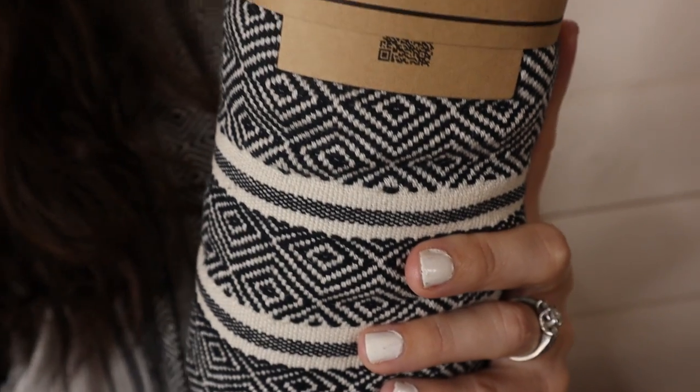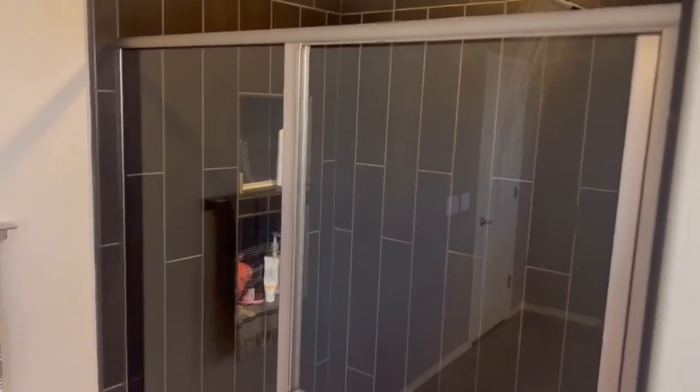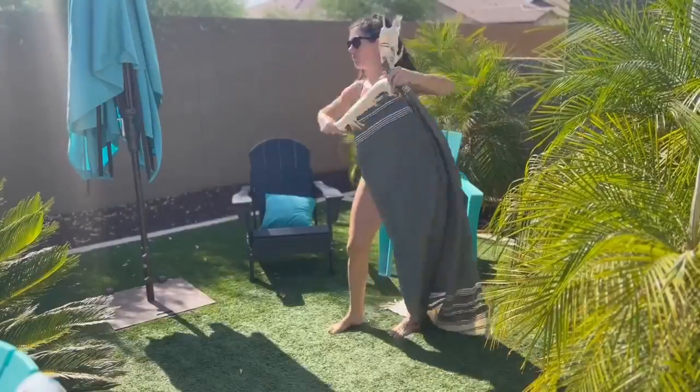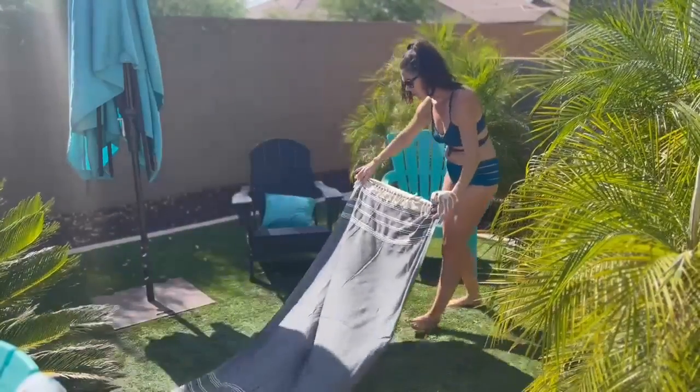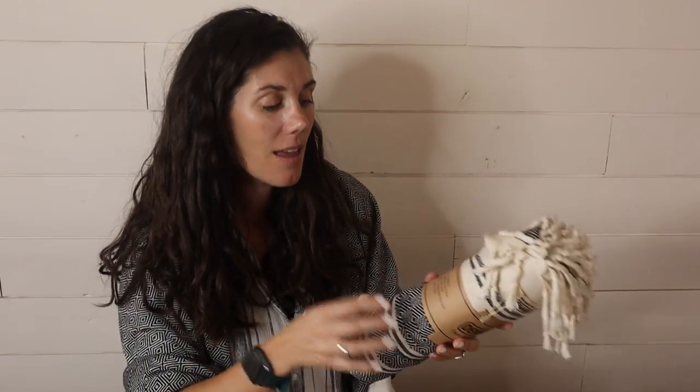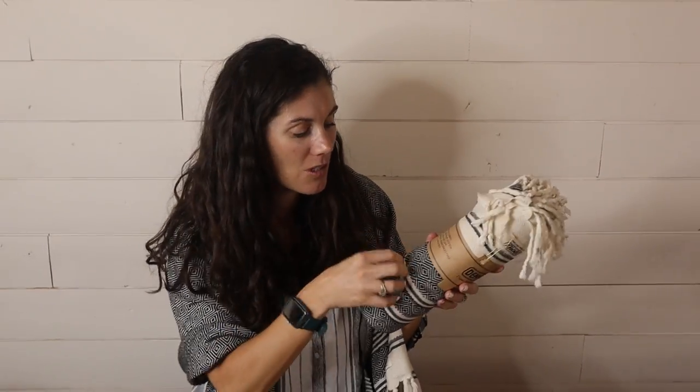You can use them like regular towels, shower towels, hand towels. You can also use them as beach towels. One of the benefits is that they're incredibly absorbent, and what's nice is when you're at the beach, nothing sticks to them. There's not a ton of fibers for sand to get in there, so you can shake that sand right off and take it to go.